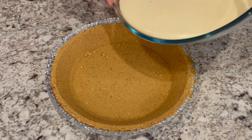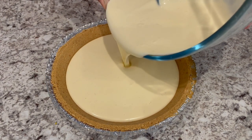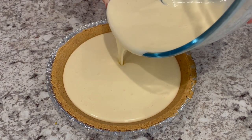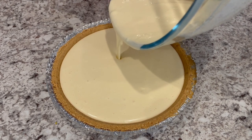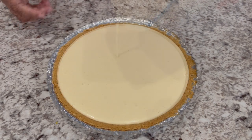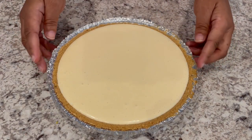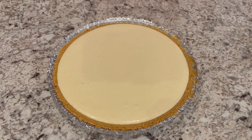Now I'm just going to pour the mixture into the pie crust. And if you like really quick and easy recipes like this, I have an entire playlist of quick and easy desserts that I will link in the description box. This is ready for the oven — I have it preheated to 350 degrees, and I'm going to bake this for about 40 minutes or until the center is set.